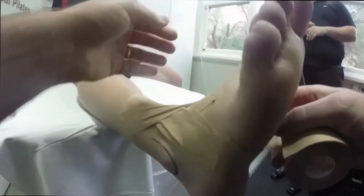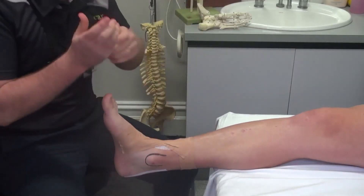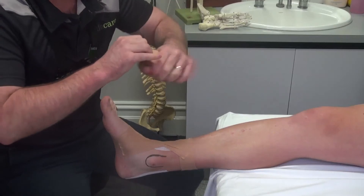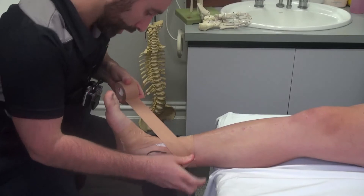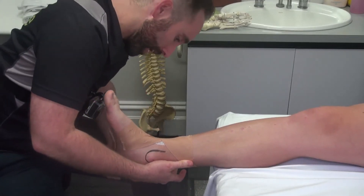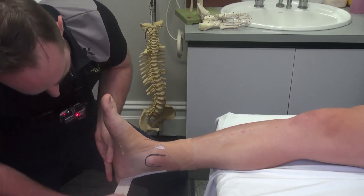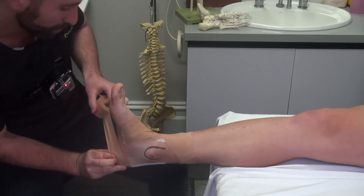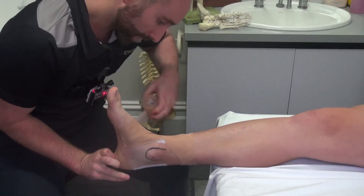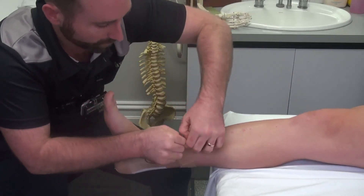From here, you could then add your normal ankle strapping, which Sam has already demonstrated. But what I do like to do is always add a heel lock on top of it. Starting on the inside, as previously suggested, coming around the back of the Achilles, back of the heel — not pushing too deep into the Achilles — coming around the back of the heel. As Sam said, pinching it often helps prevent it jamming.